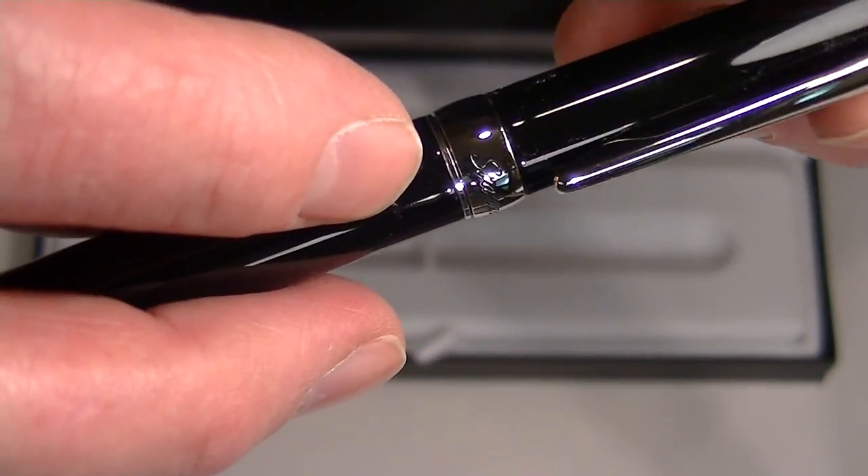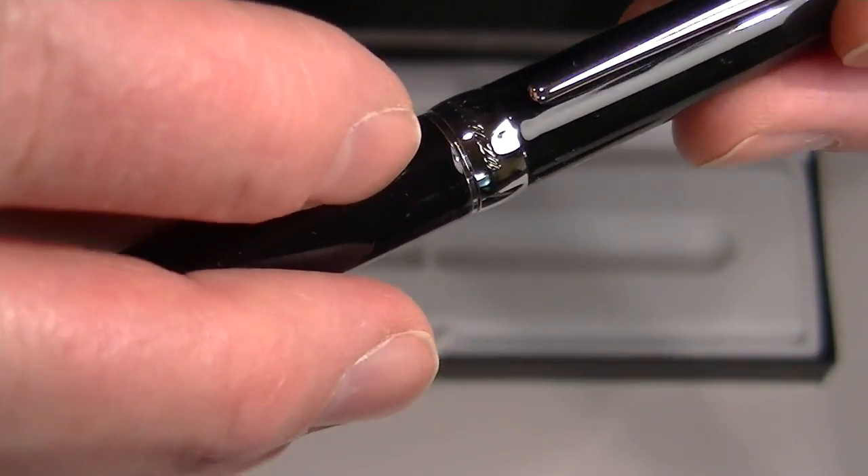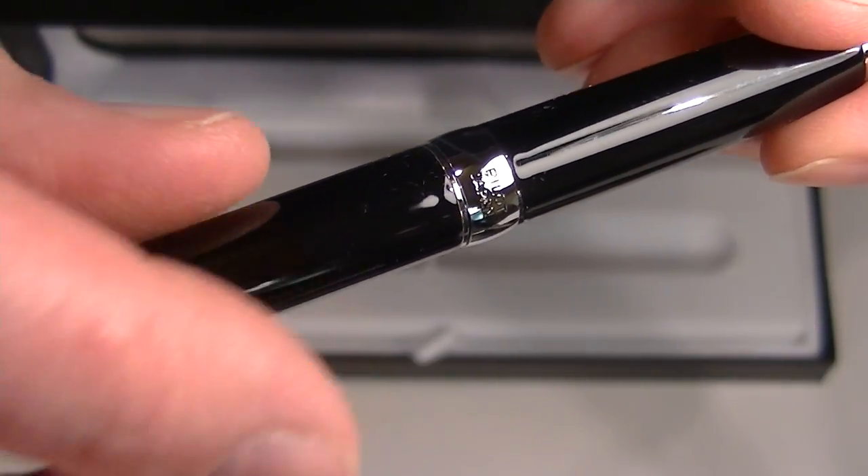It has a couple of small S's engraved in the top of the cap. Then it has a center band, and on the center band is engraved "Stanza," and on the back side of the band is "Pilot Japan."